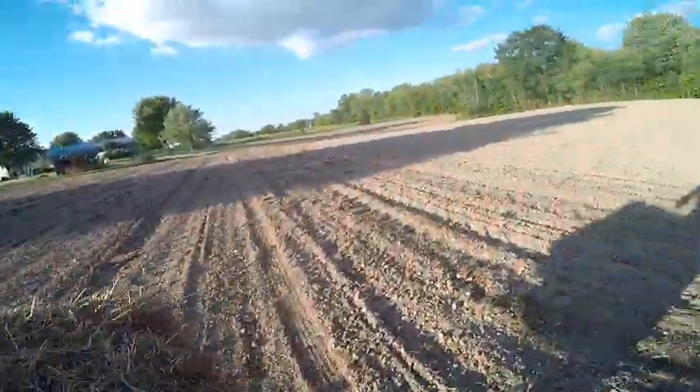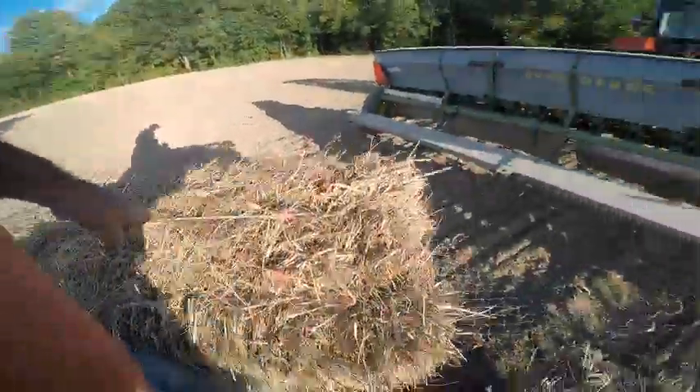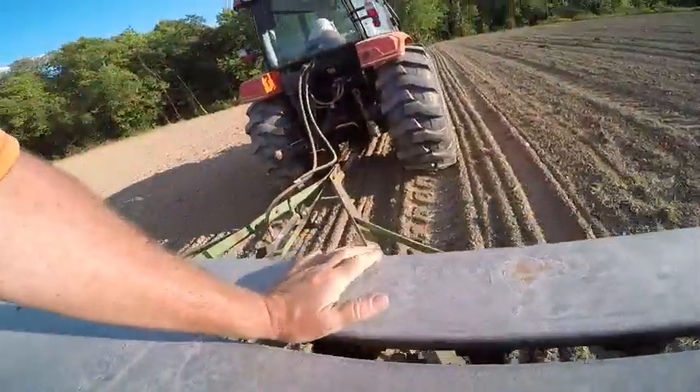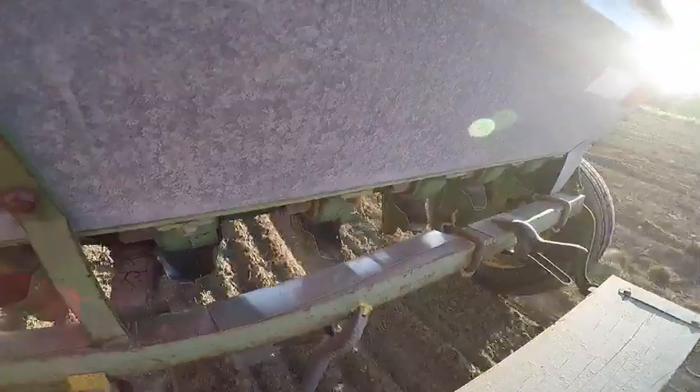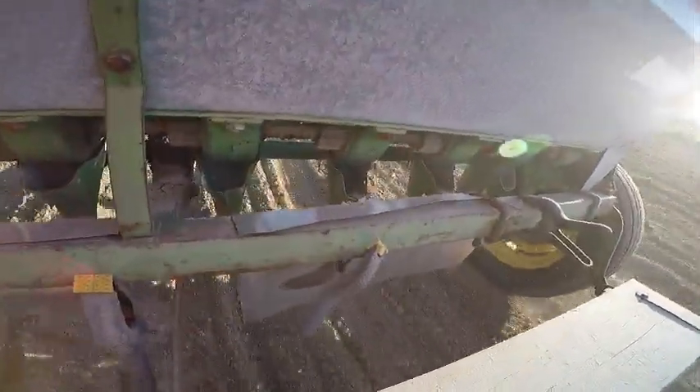It's almost like we're picking up hay out of the field like the old timers. As you can see, here's the aluminum flashing — I just tried it out and it just hangs in here. You can see the seed is hitting it and it's kind of scattering it all across instead of putting it in a windrow.